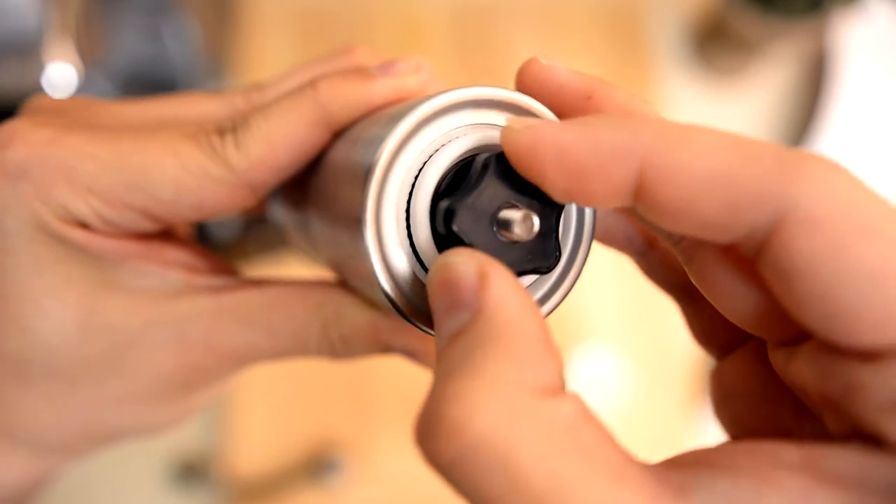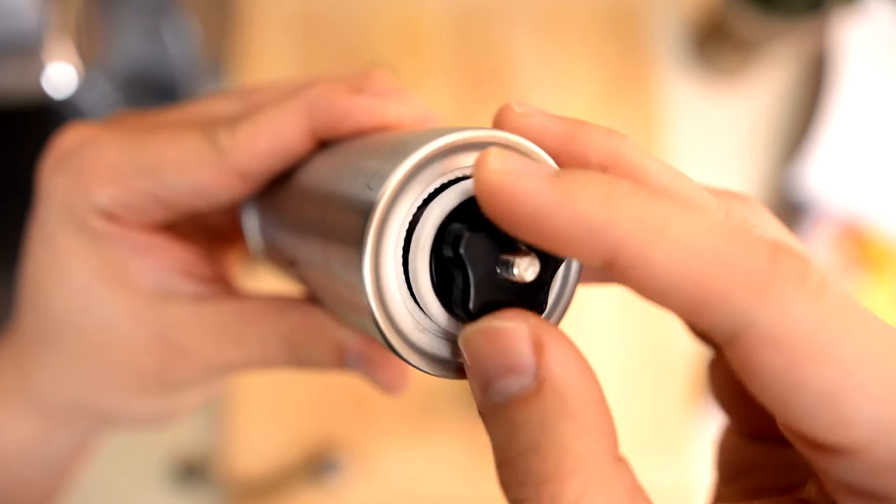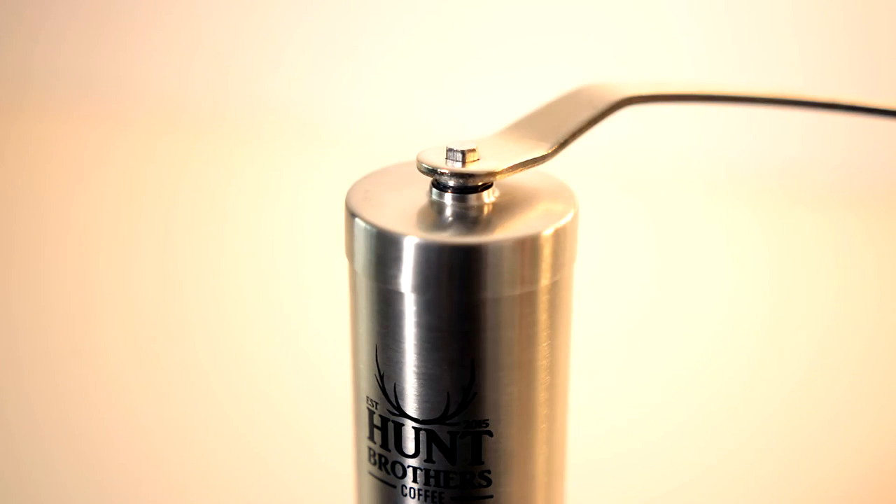But if I was brewing with an aeropress, I would go for a finer grind and I would have to turn right for a finer grind. Now that we have adjusted our grind setting, we continue to step 2.